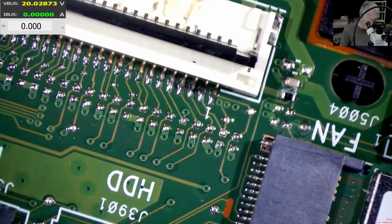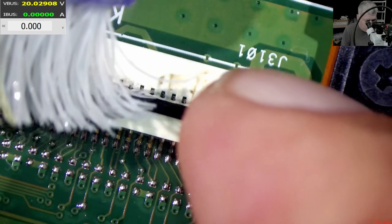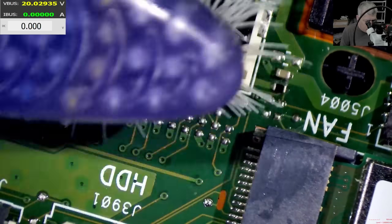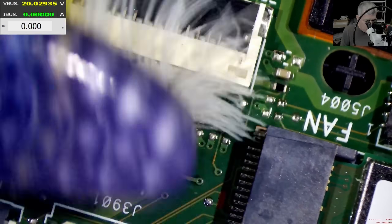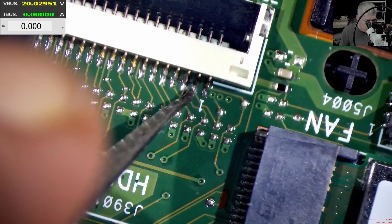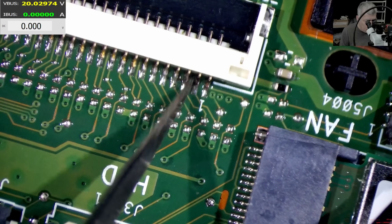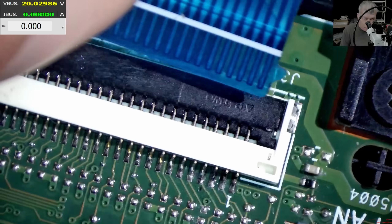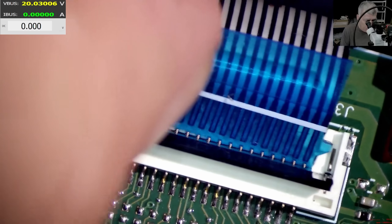Let me grab my toothbrush and make sure we're cleaning the connector properly. No bridges — looking fine. Let's plug the keyboard connector back in.